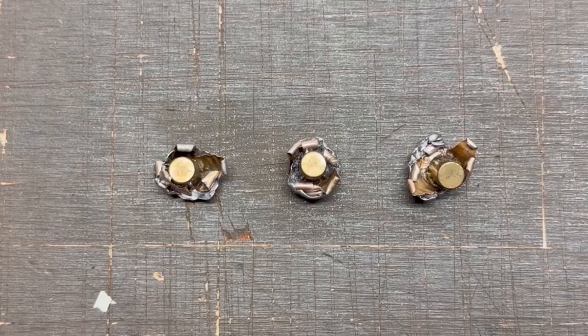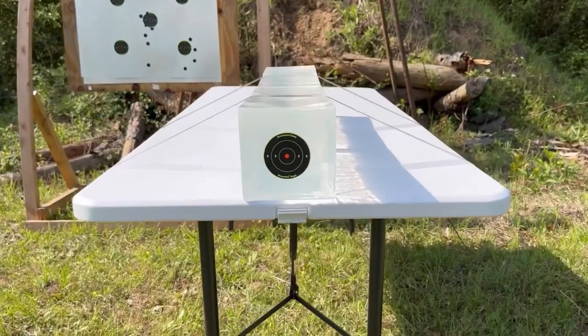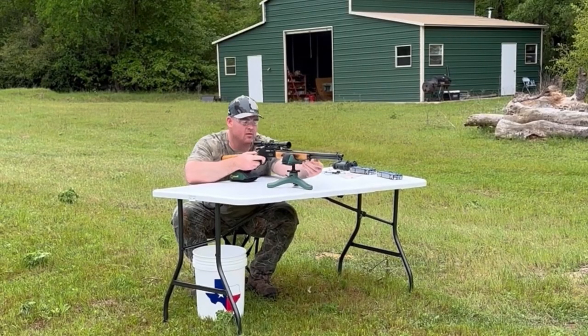After the shots, we'll examine bullet expansion, weight retention, penetration, and velocity. My goal is to provide hunters like you and I with the most objective information possible to help us make the best choice for our particular hunting situation.